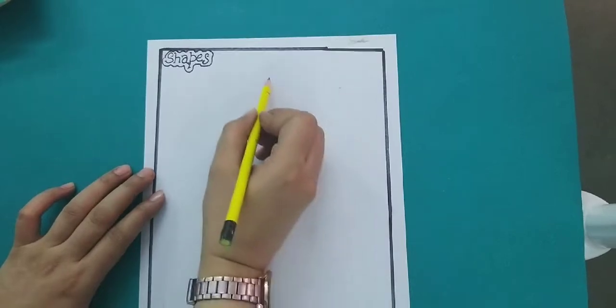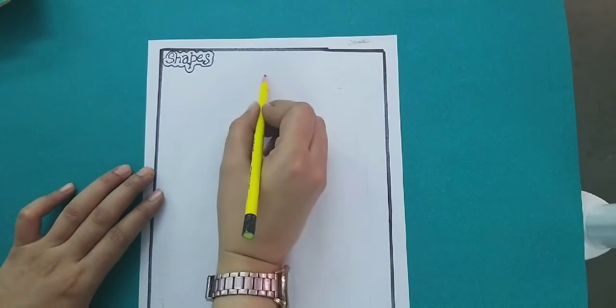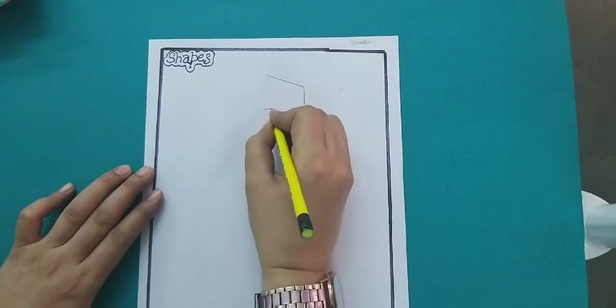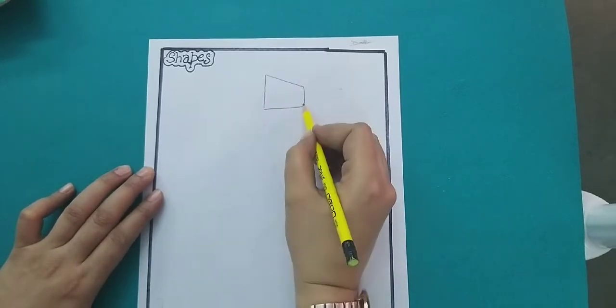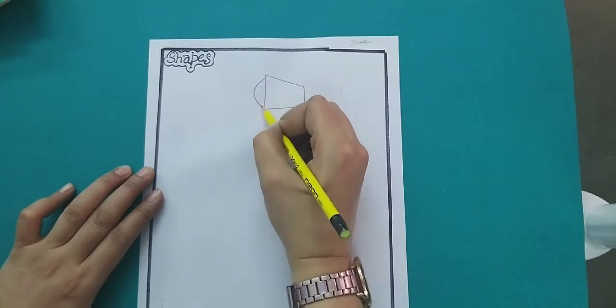I am going to draw first the quadrilateral shape. In a quadrilateral shape, four sides are different — 1, 2, 3, 4. First we have to draw the quadrilateral shape like this.